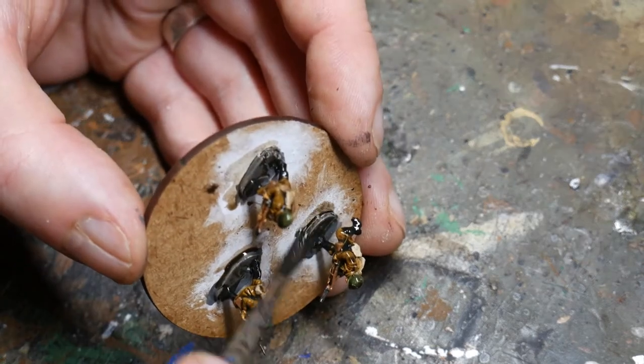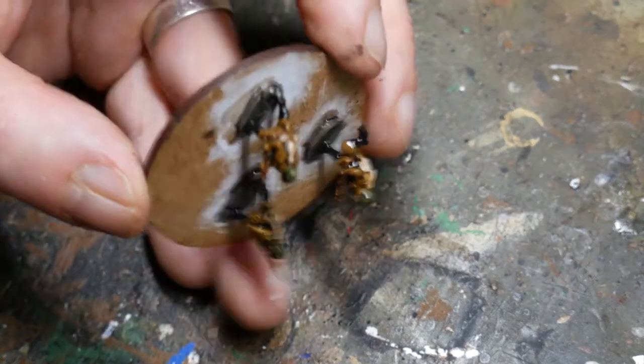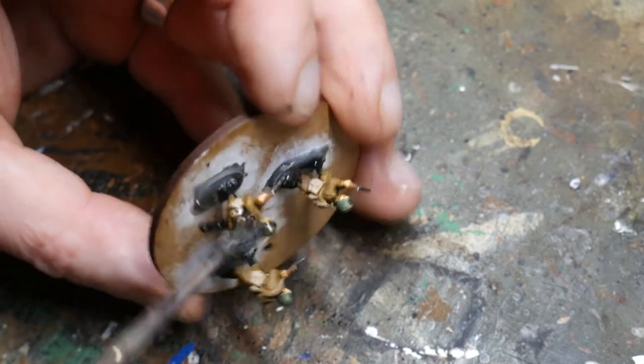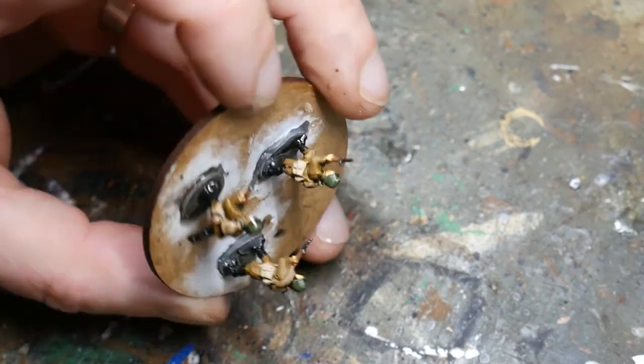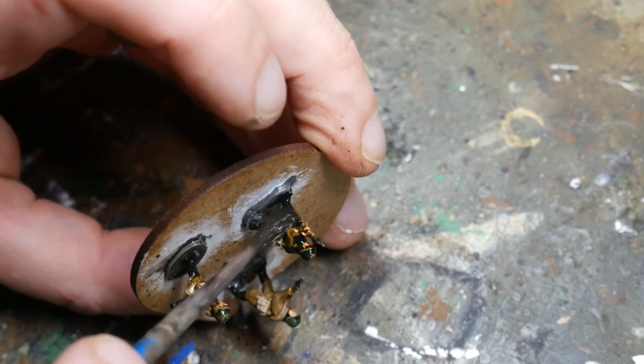Then it's my favourite stage: adding the Agrax Earthshade. This is the best wash on the market as far as I'm concerned and it does a great job of shading the figures. Just ensure that the wash doesn't pool in the deep recesses by teasing it out with your brush.